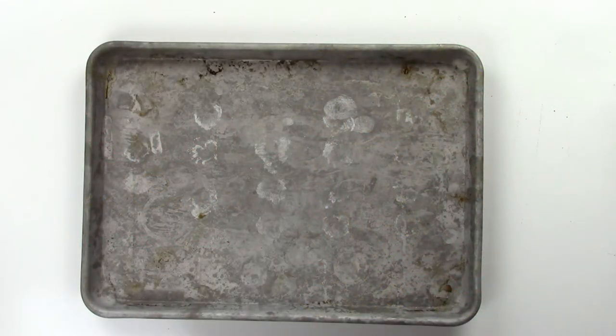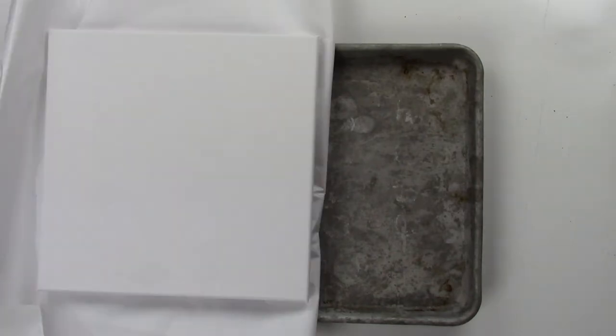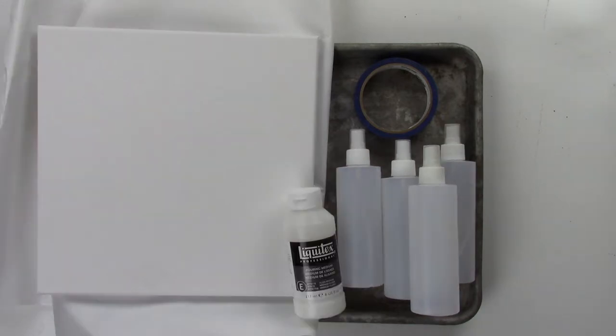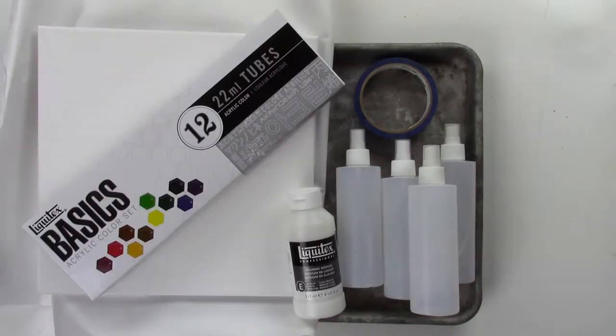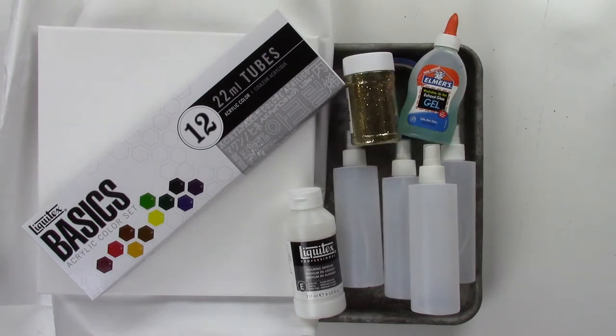You will need an old 9x13 baking sheet, a big piece of parchment or freezer paper. I am using a 12x12 inch canvas, painters or masking tape, 4-6 plastic disposable bottles, Liquitex pouring medium, acrylic paints, and optional: gel glue and glitter.